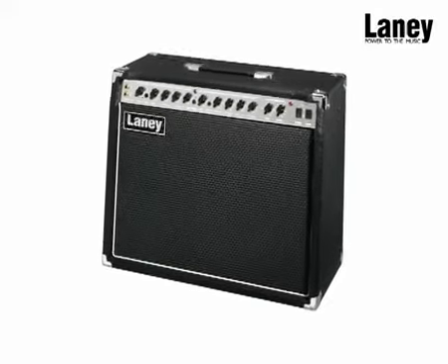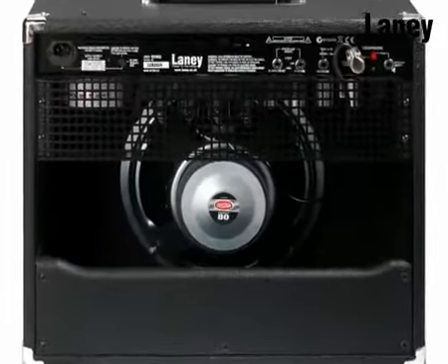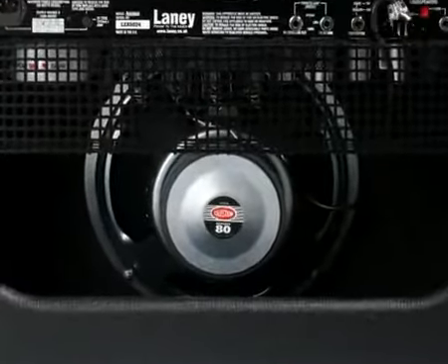The LC3112 is a Class A all-valve amplifier, loaded with premium hand-selected EL84 output valves, giving you 30 watts RMS of pure valve power.